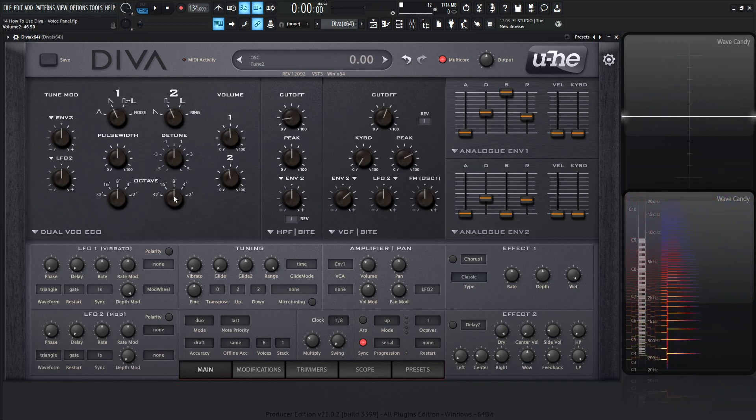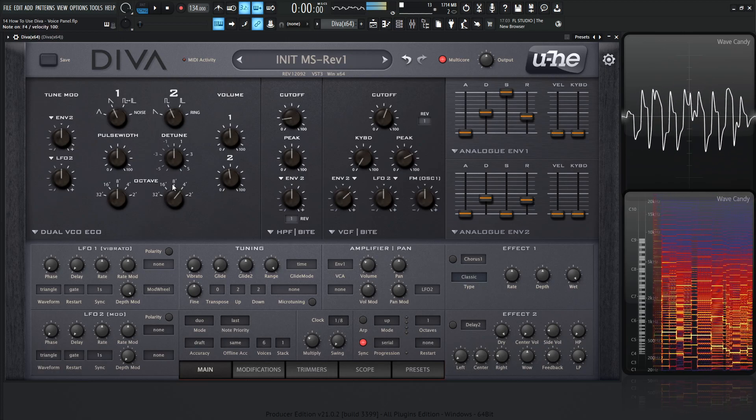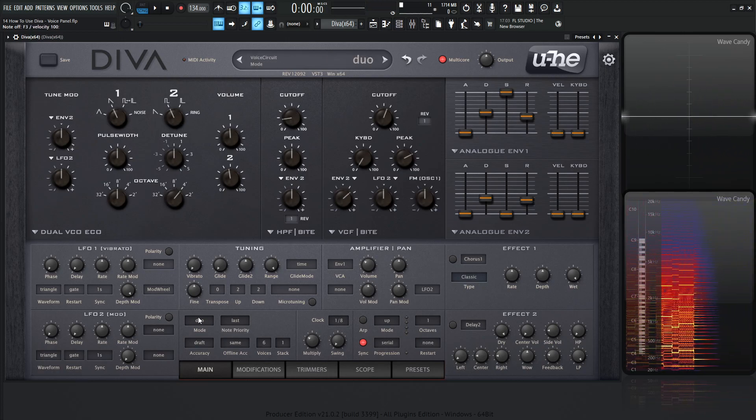Once you mix these two oscillators and maybe change the pitch of each one, it's kind of interesting. An interesting way to think about duo over here.